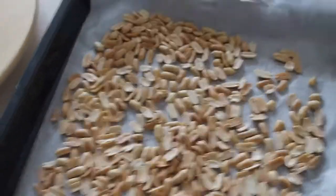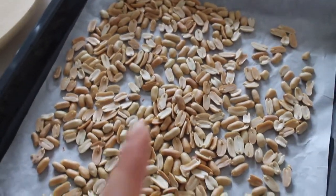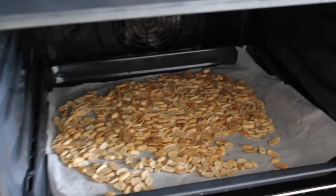Ecco qua tutte le noccioline sbucciate. Ho già acceso il forno a 130 gradi e le inforno per circa 20-30 minuti, come Canna insegna. Questo passaggio serve per togliere l'umidità dalle arachidi, in modo da non creare il pastone quando poi andiamo a frullarle. Ho sempre usato questo metodo — tranne una volta che, per velocizzare, stavo facendo la tahin con i semi di sesamo, e si è impastato. Infatti non è venuto liquido, è venuto tipo cremoso.